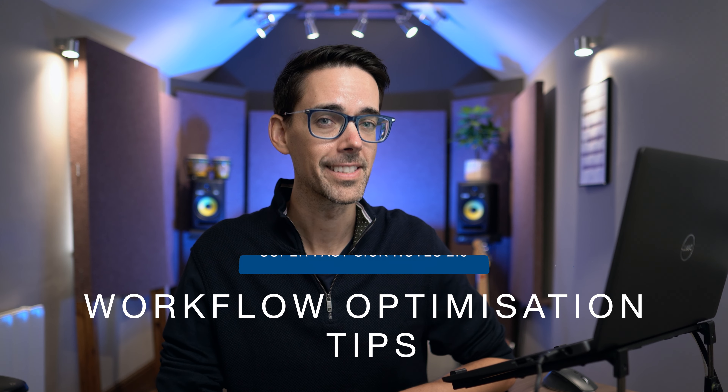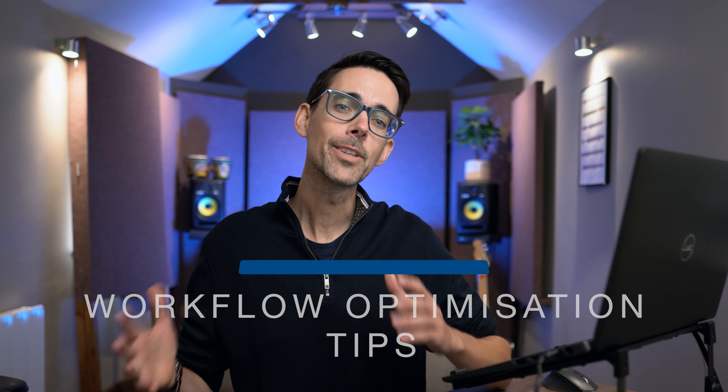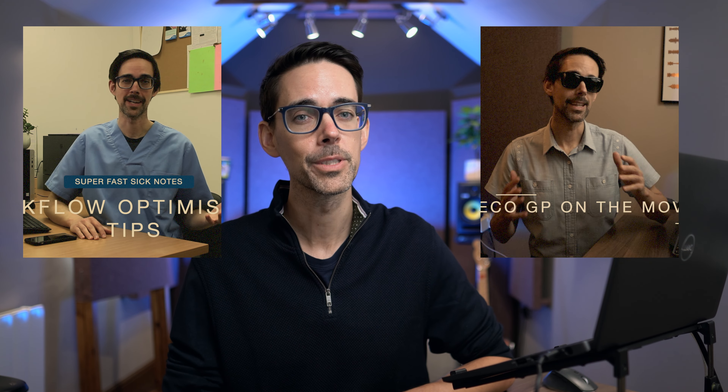Luckily now we can do electronic sick notes even faster, so let me talk you through it. For those of you that don't know me, I'm Mike, a GP working in Manchester, UK, and welcome to Superfast Sick Notes 2.0. I've talked about sick notes before in the original video and a video on how to reduce your carbon footprint as a clinician.